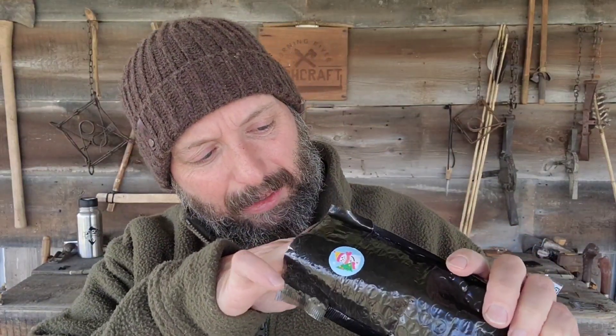Usually it's buy one, get one on one specific tool. This is 20% off anything on their site. This is actually a pretty heavy envelope, so there's a lot of cool stuff in here.